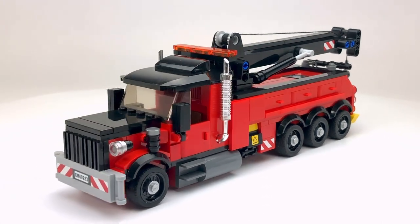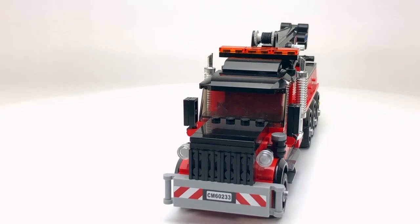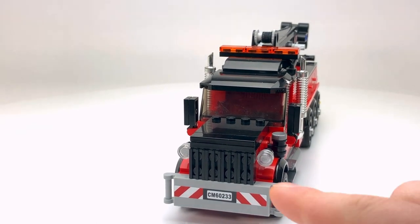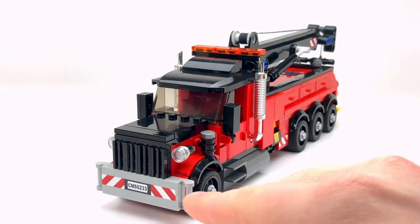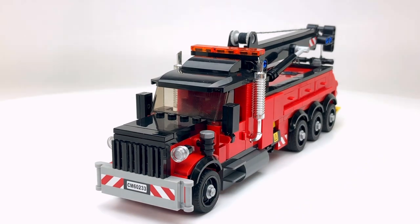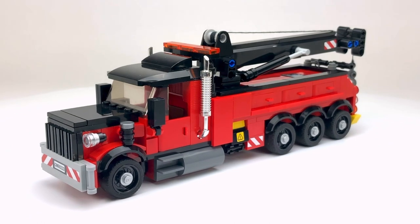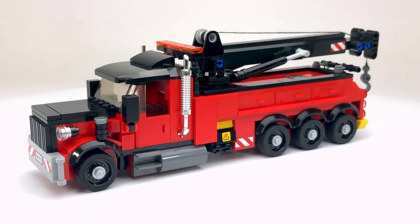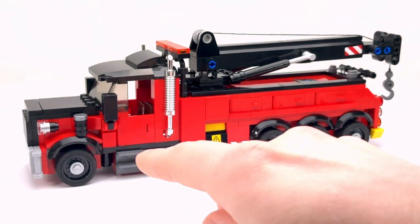Taking a closer look at the front, you've got the large grille and large bumper, and a couple of points where you can hook up chains or extra equipment if you needed to attach a line while towing.